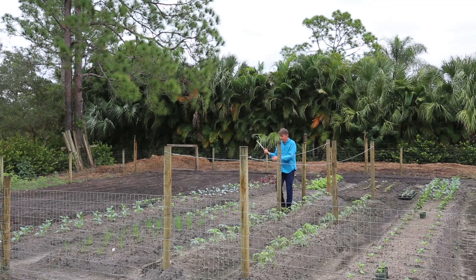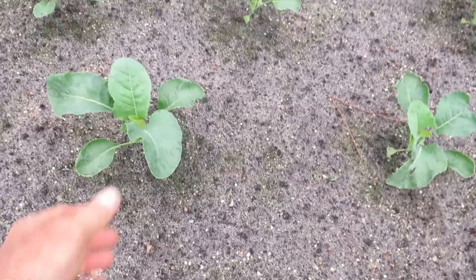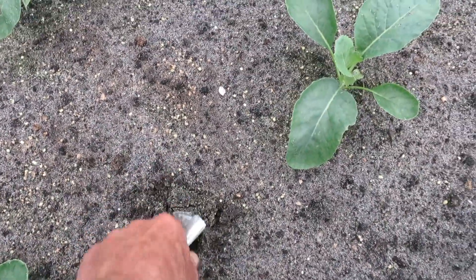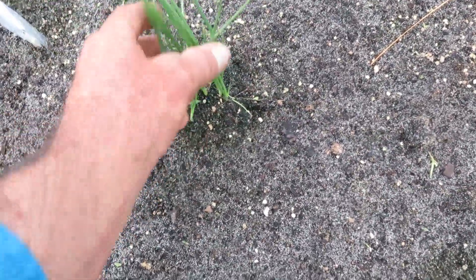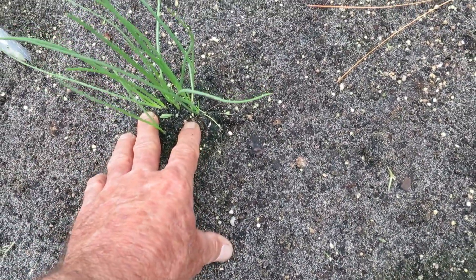Right here these are looking really good — these are the 62-day cauliflowers. And here are onions. These are like the scallions, and over here are the individual larger ones — the size of a baseball. I don't know exactly what variety they are, but at some point I've got to take these out and separate them, putting them every three inches apart.